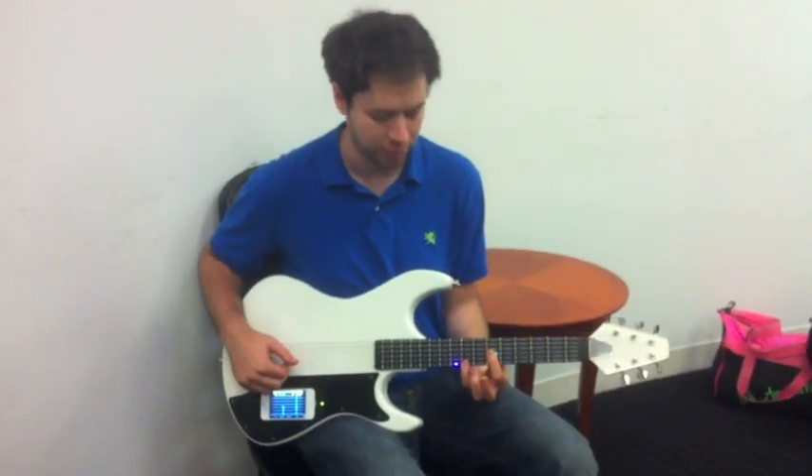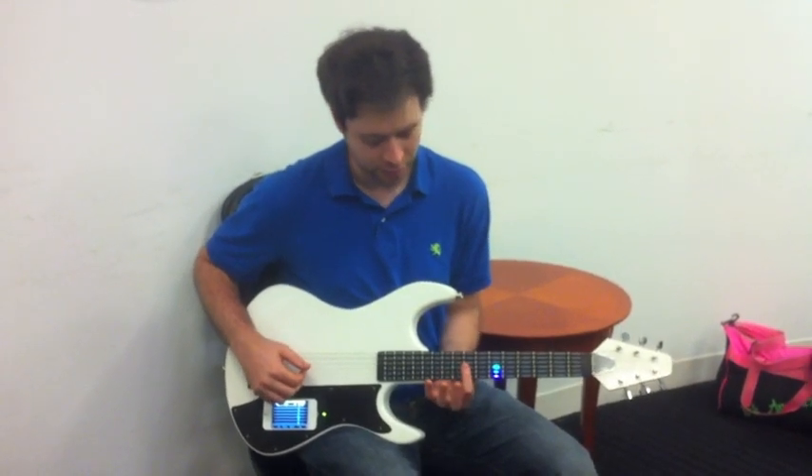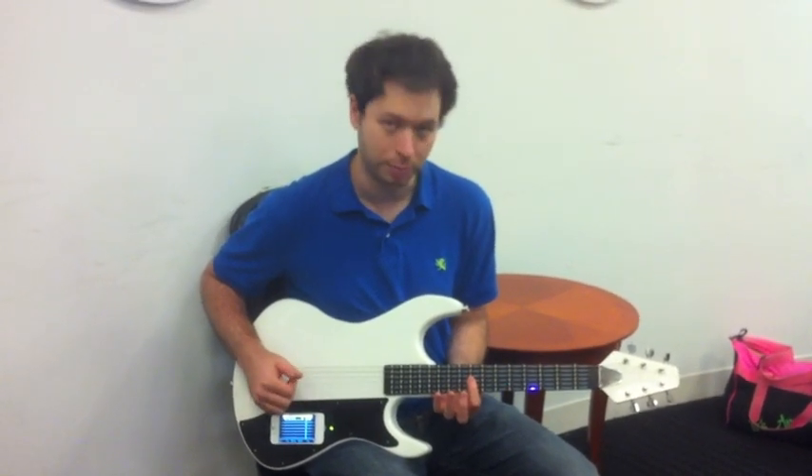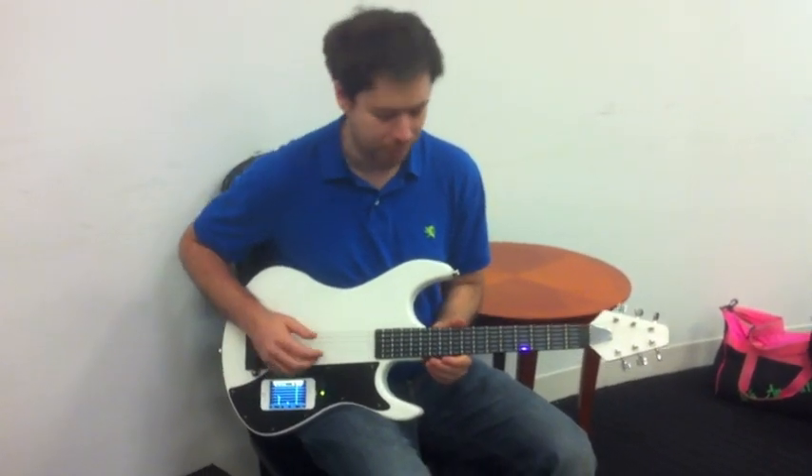So even if I don't hit the right fret, you can see I'll miss one or something and it'll still play through. Even if I hit the wrong fret completely, it'll play. So this is really to encourage people to try to hit the right string. I'll kind of run through, stepping out.